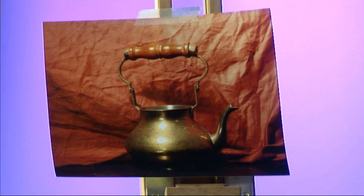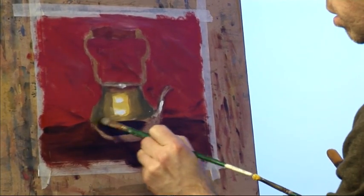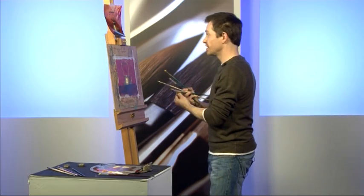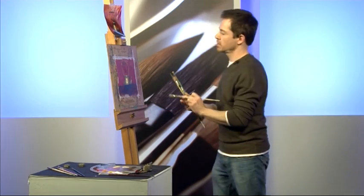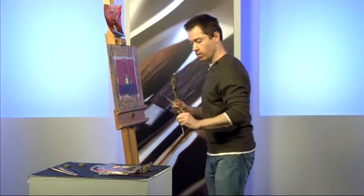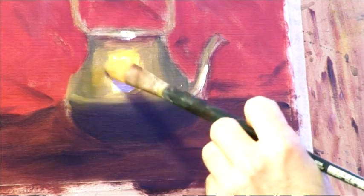A very, very dark shadow — in this photograph it's probably darker than it would be in real life. I've got my little tone on the spout here. We'll blend that shadow line in a bit; we don't want that too hard. Now I'm going to blend these together and try to pull this together so that it starts to take the look of metal.